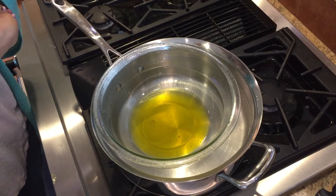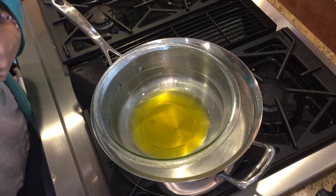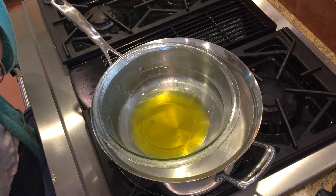So it's melted. We're going to remove it from the heat and add our zinc oxide and some of our essential oils.